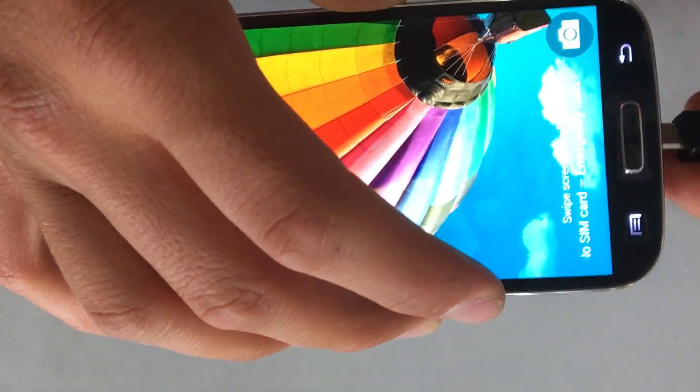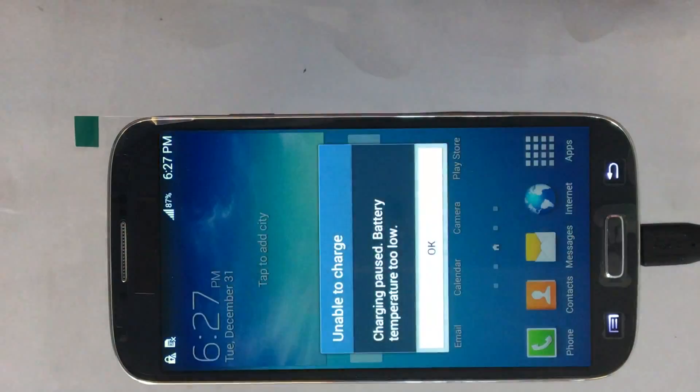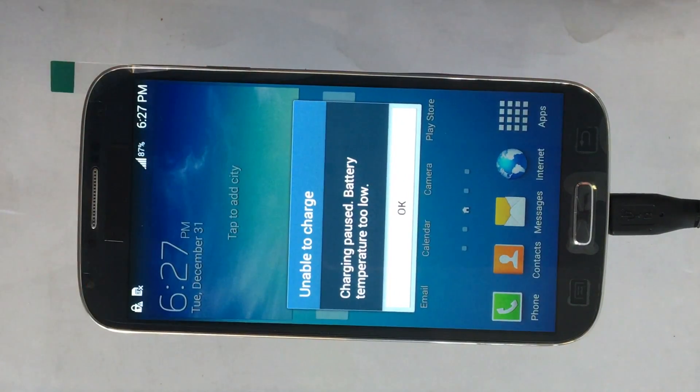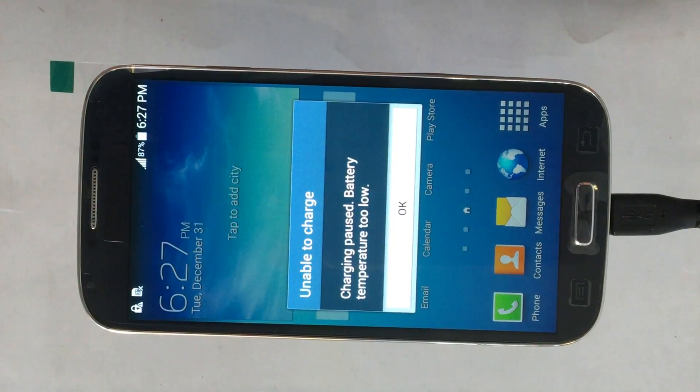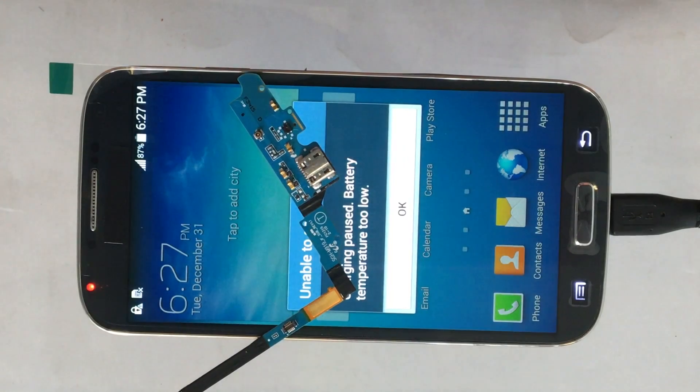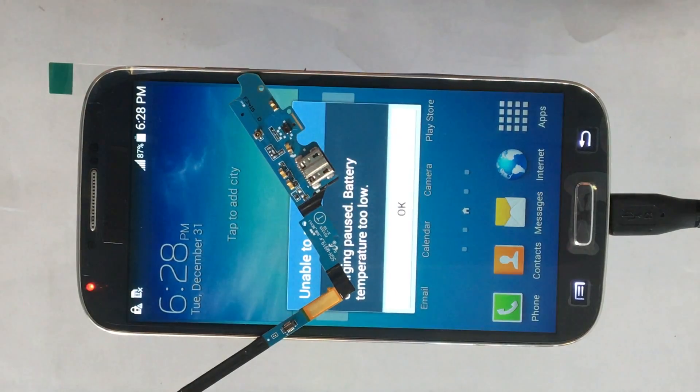Here is the Samsung Galaxy S4, and the error in question is as follows: 'Unable to charge — charging paused, battery temperature too low.' The problem is that there is either a damaged, faulty, defective, or incorrect charging port. The solution is to change that part, and we're going to be doing that right now.